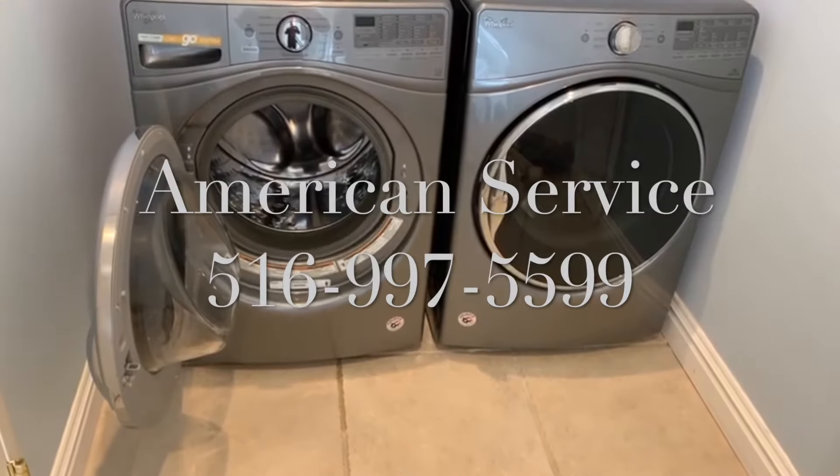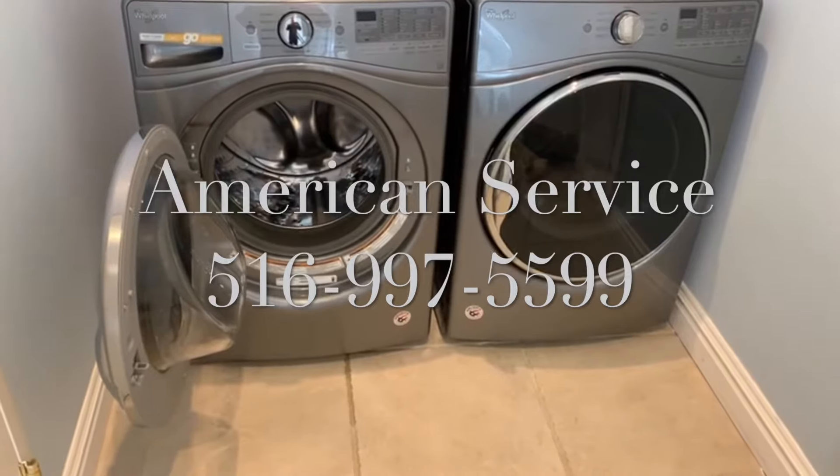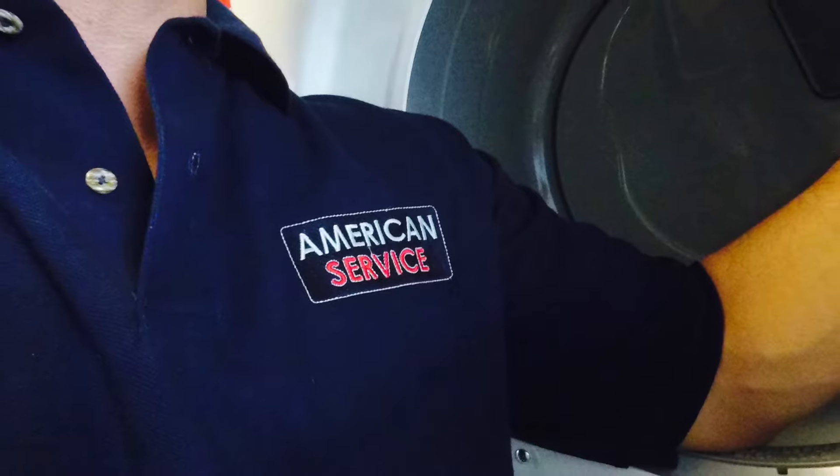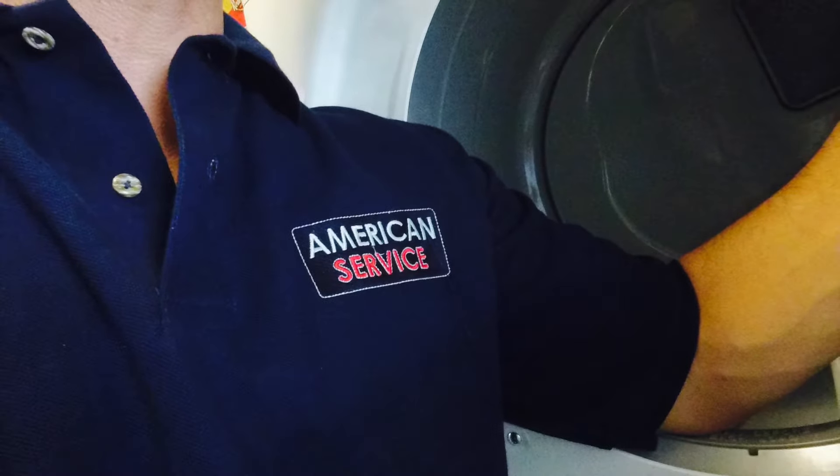Any questions, feel free to call us at American Service: 516-997-5599. Service you can trust, quality you can rely on.